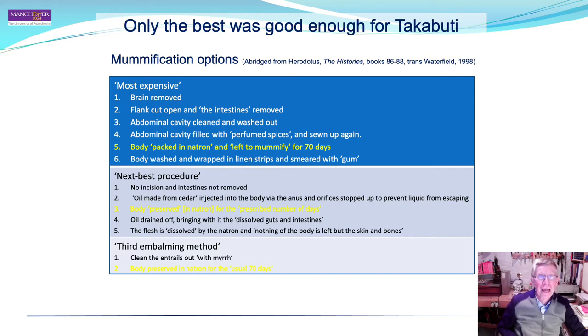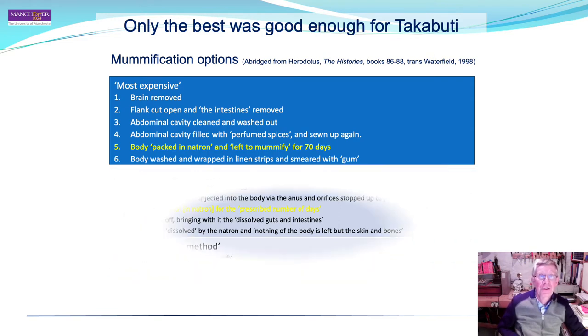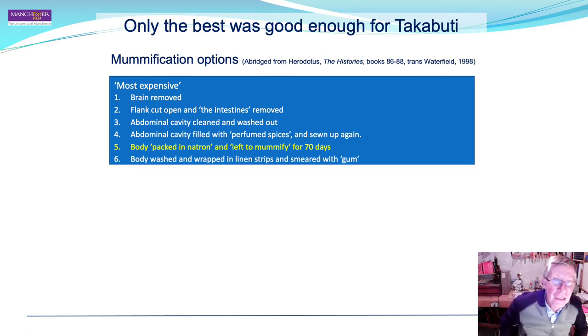It is apparent that in Takabuti's case, only the best was good enough. She was subject to the most expensive option, and we have identified all of the criteria: brain removal, flank cut open, etc. We were not able to confirm whether the body was packed in natron, but that is highly likely.